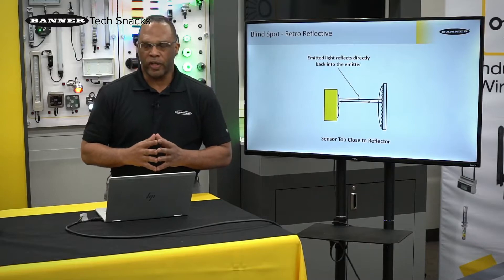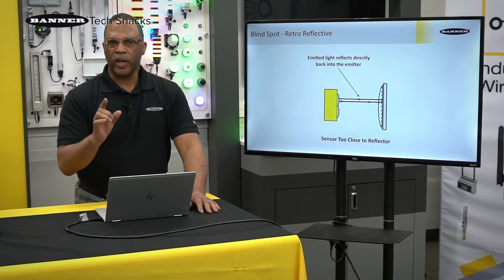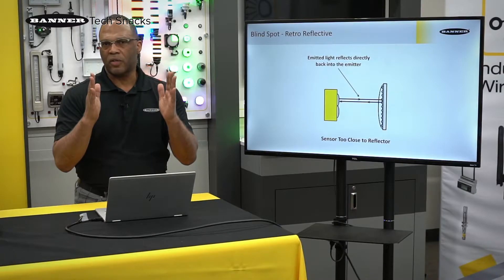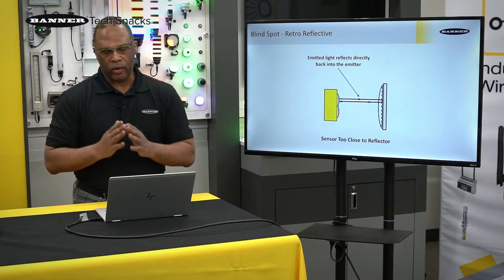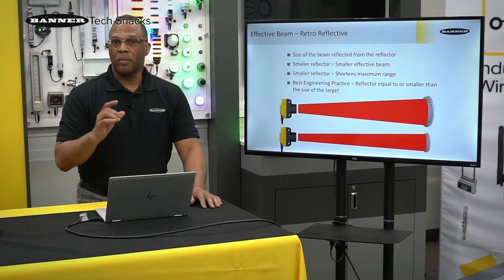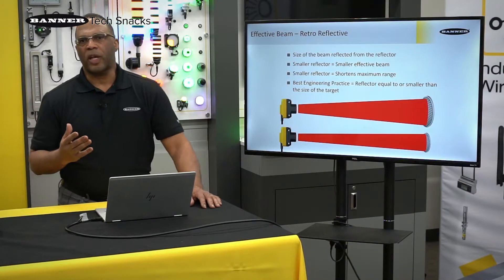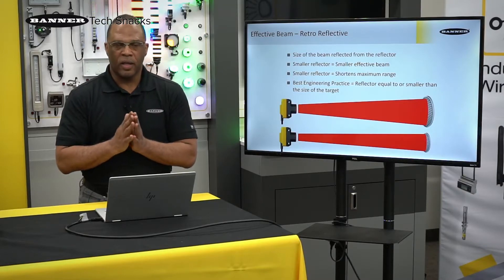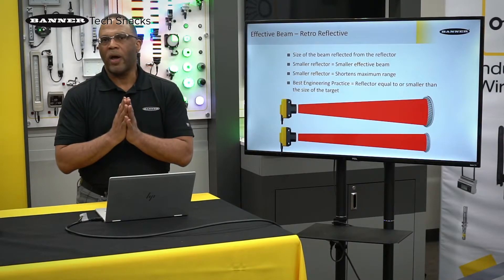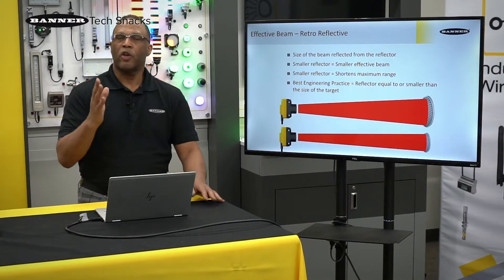With all retro-reflective sensors, you have a blind spot. The reason for that is as the light leaves the emitter and hits the corner cube in the reflector, the corner cube tries to send it back on the same plane. However, it does fan out over time, but there has to be a little bit of a distance between the sensor and the reflector. That may be a disadvantage depending on the application. Another important part is effective beam — the effective beam becomes the size of the reflector. So if you have an application where you're trying to see a small object, like a pen, it will not block the entire reflector and the sensor may never see that pen. To get around that, you have to go with a smaller reflector. But keep in mind: smaller reflector, smaller surface area, shorter range.